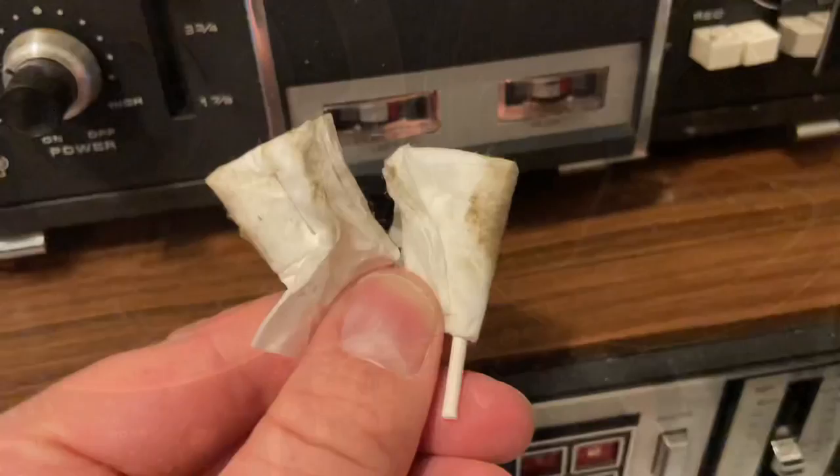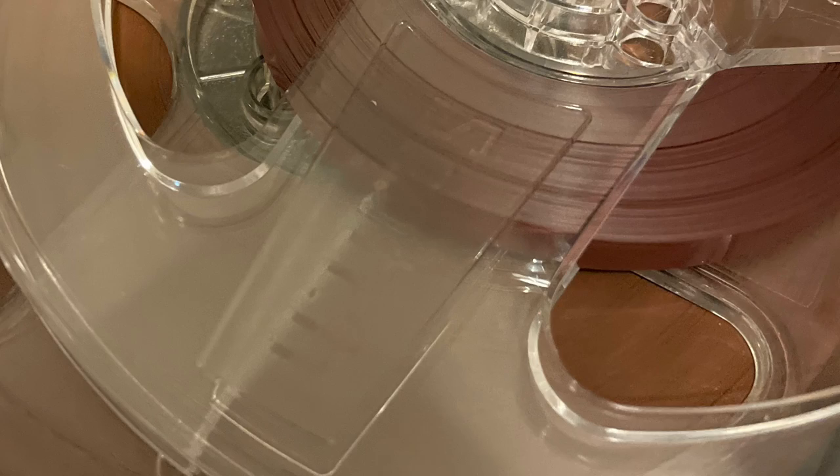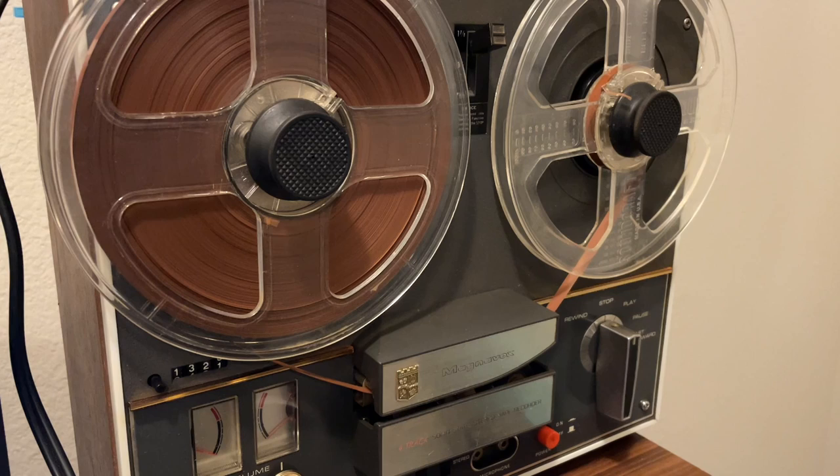The cloth came out just filthy and nasty, but the cleaning did a really good job. I took the left reel and scrubbed it with soap off camera. This is the final result — the tape looks good, the reels look good, and I think it's all usable. You can see the different colors of oxide tape there and I think we're good to go.